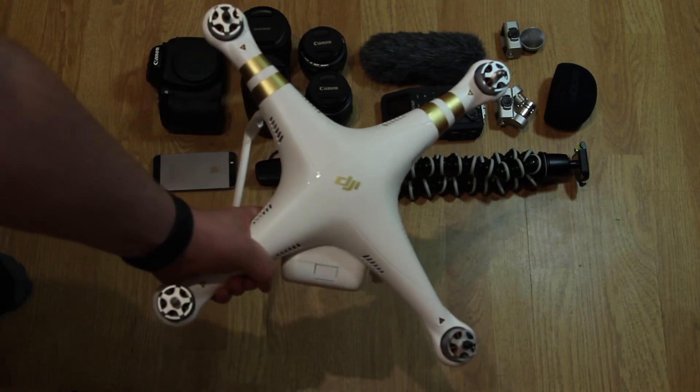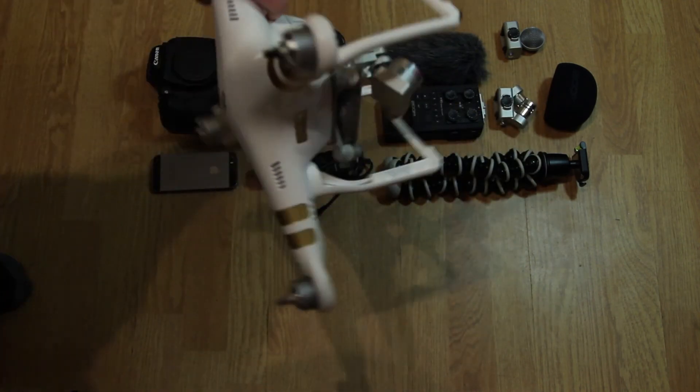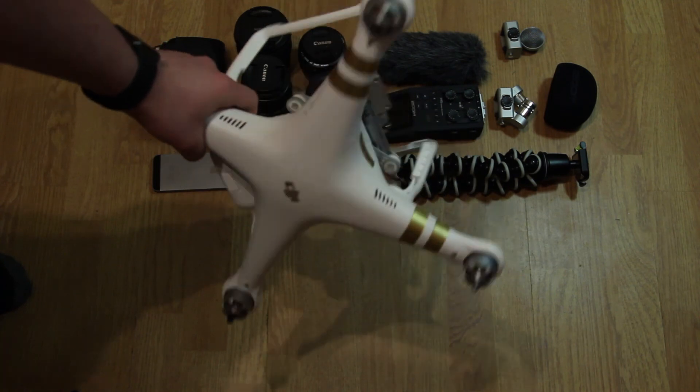There's also the DJI Phantom 3 Professional model — it's got a camera on it and it's all good to go.